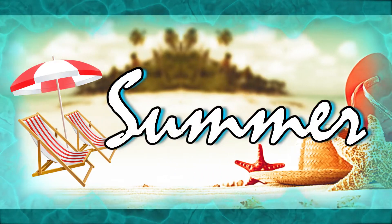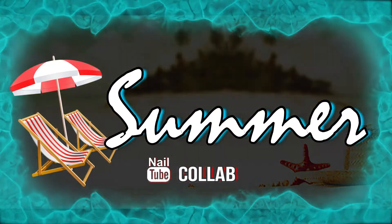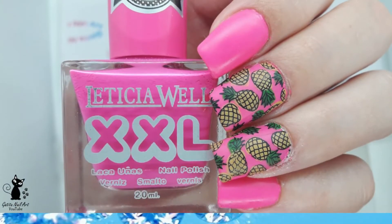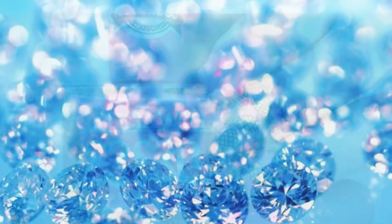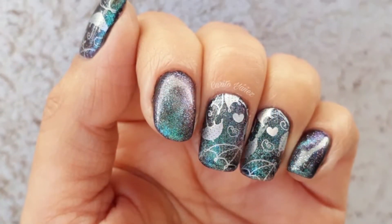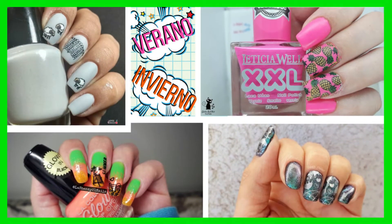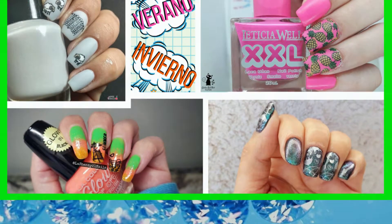Hi and welcome back to my channel, this is Jenny from Lashenny21 Nails. Our Nail Tube Friends monthly collab theme is Seasons. Esther from Gatita Nail Art and I are doing Summer. Brenda from Entre Esmaltes and Carito from Carito Yanez are doing Winter. As always you can find links to their videos in the description box. If you're coming over from their channel, welcome and I hope you'll stay.